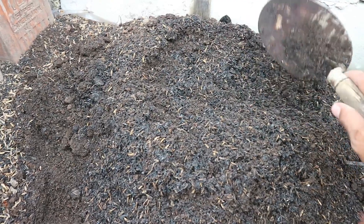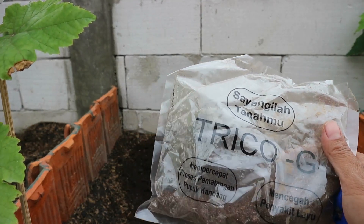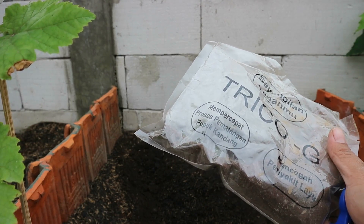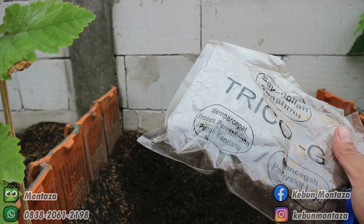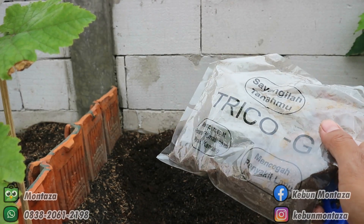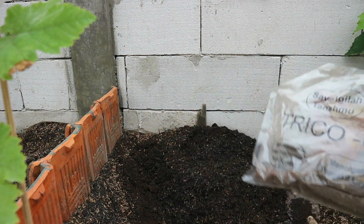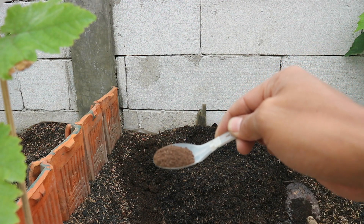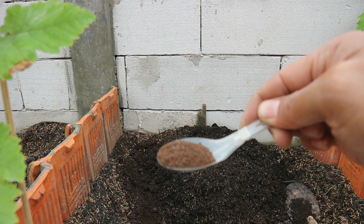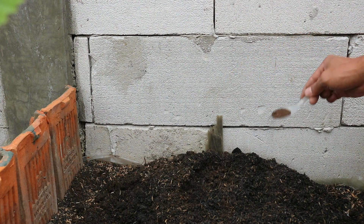Dan untuk mencegah jamur, saya menambahkan Trichoderma. Fungsi hayati Trichoderma yang sudah jadi bisa membuat isolat sendiri. Jadi kalau misalkan pupuk kandangnya belum matang sempurna, bisa ditambahkan ini untuk mempercepat proses pematangan pupuk kandang, dan juga mencegah penyakit Layu Fusarium atau jamur-jamur yang bersifat patogen yang merusak dari tanaman. Media tanam saya berikan satu sendok teh, dan dicampur di media tanam.